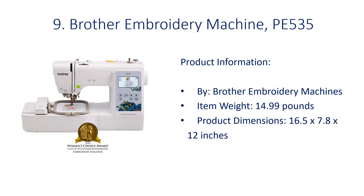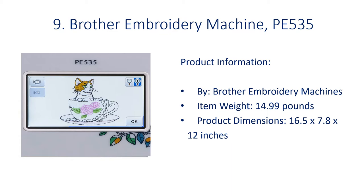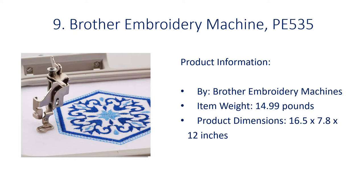Number 9: Brother Embroidery Machine PE535. Product information by Brother Embroidery Machines. Item weight: 14.99 lbs. Product dimensions: 16.5 x 7.8 x 12 inches.